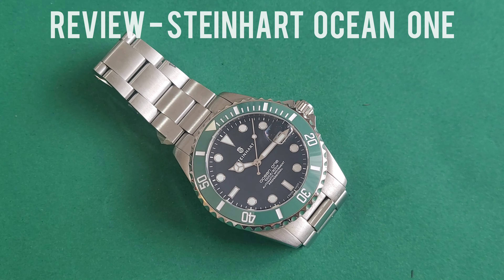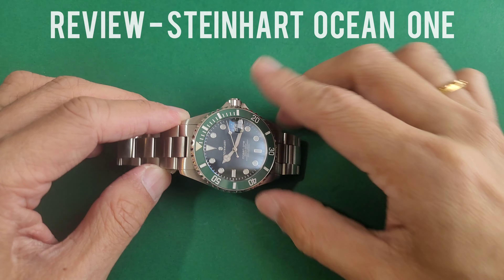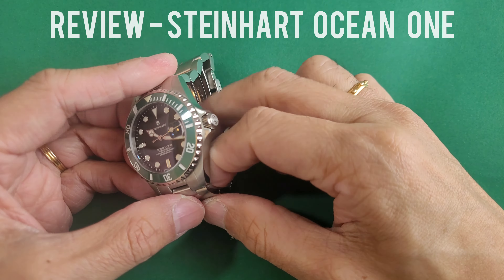In terms of the bracelet, it has an oyster bracelet as well, continuing the design language of the Submariner all the way to the clasp where the Steinhardt design reigns. The clasp is robust and is fashioned from solid stamped steel.